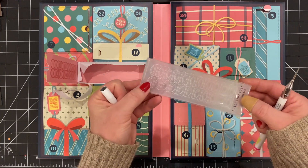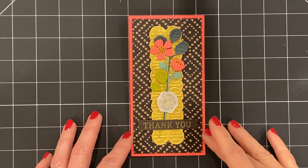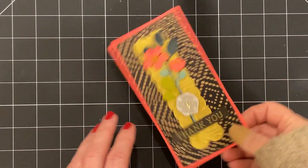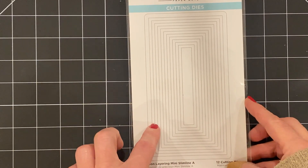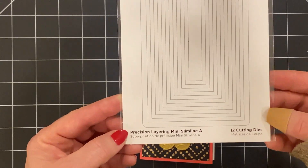Wow, we're gonna have fun with this card. On to the card. Here's today's card. It's a mini slimline card. It measures 3¼ by 6¼. I used this set of dies to cut out the size of the front of the card. I used the two largest dies from this set, and the set is called Precision Layering Mini Slim Line A.